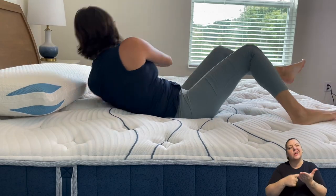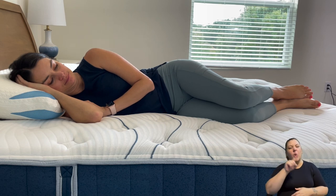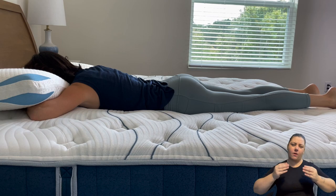For side sleepers, the Luxury Plush feel would be good — especially for lightweight side sleepers. If you're a heavyweight side sleeper you might want to bump up to the Luxury Firm for a bit more support. The zoned design adds extra support where you need it, and a little less where you don't — for example, your shoulders get a bit more give when sleeping on your side. Back sleepers would also do well here, though firmer sleepers may prefer Luxury Firm. Stomach sleepers may find this too soft and should consider the Extra Firm.